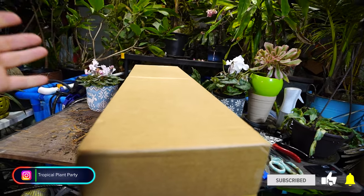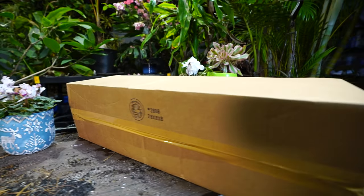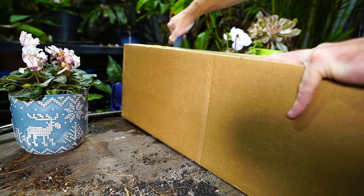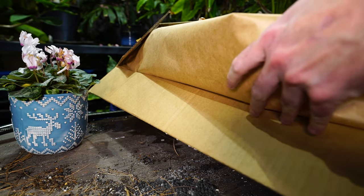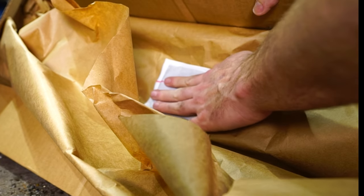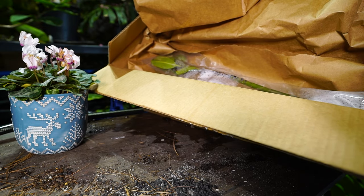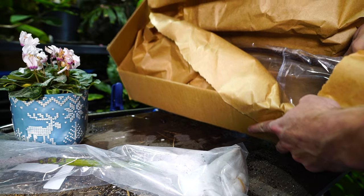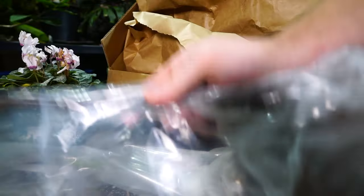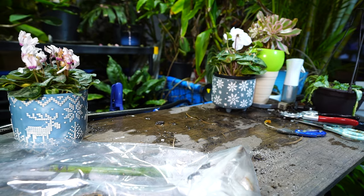That was probably horribly obnoxiously loud and scratchy — sorry, especially if you're wearing headphones. Good timing for these to show up, because like I said there wasn't going to be a video if these hadn't been here. Figured since it showed up, may as well cut the box open and we could all have a look together. The heat pack is cold — ice cold. That was probably a waste of money. But how's the plant look? Looks pretty good, just in a plastic bag. Oh, and there's another one!